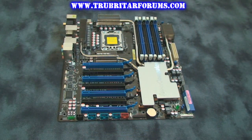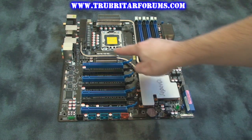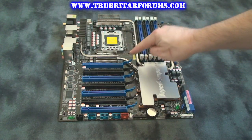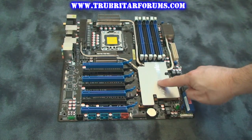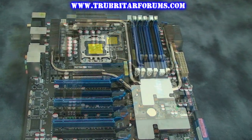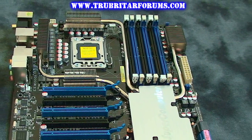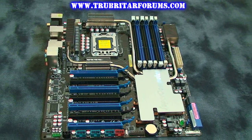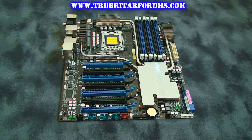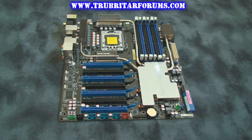The main heatsink on the board is a giant copper and aluminum fanless design block, cooled by 3 heat pipes and ASUS stack-cool technology. Memory support is for 6 DDR3 modules with a max capacity of 24GB. Memory speeds can run up to 2000MHz or above, provided you are willing to overclock your memory modules. If you are going to install 3 memory modules, you will need to utilize the 3 blue slots first.